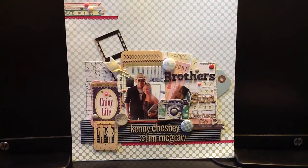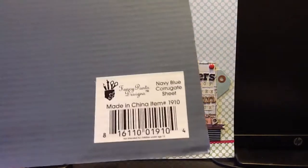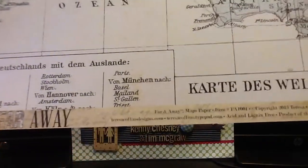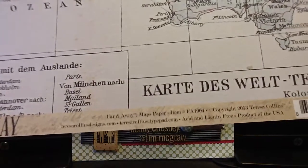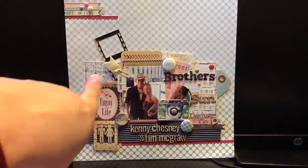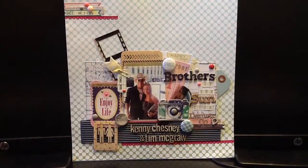I used a little strip of the Fancy Pants Navy Blue Corrugated Sheet across the bottom there. I also used, for layering behind the picture, a little bit of the Tracy Collins Far and Away Maps paper. I cut the piece out that was of the United States — it's pretty much completely covered, but it's behind the picture and all the layering.